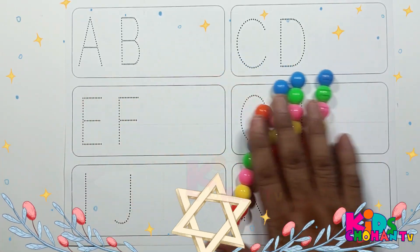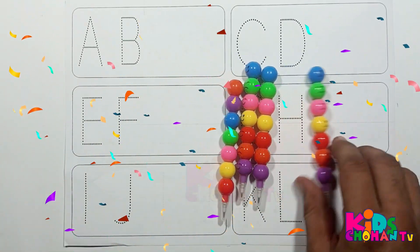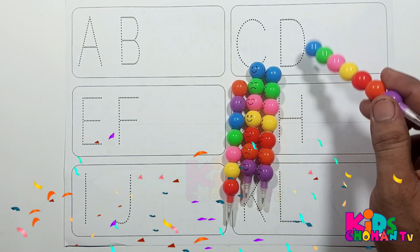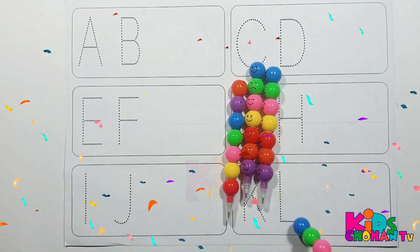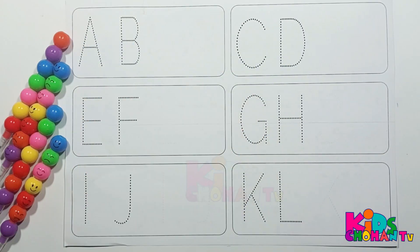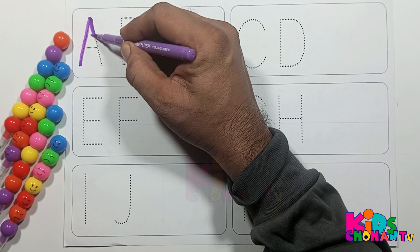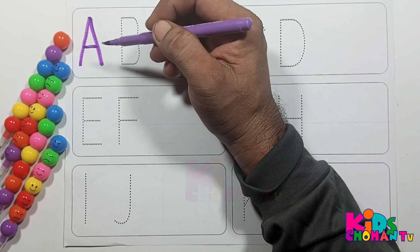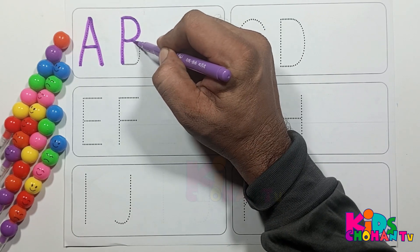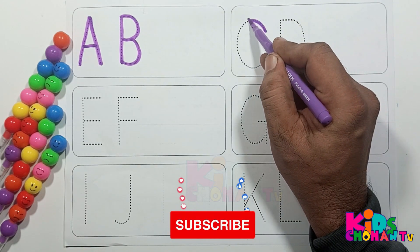Hi kids, welcome back! Multi Colors. In this video I am testing capital letters A, B, C. Kids, let's start. Letter A, A for apple. Now press letter B, B for ball.